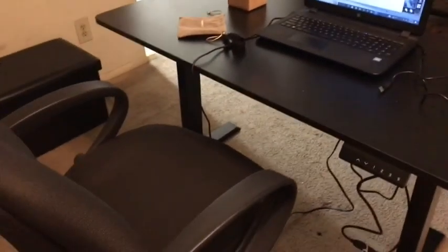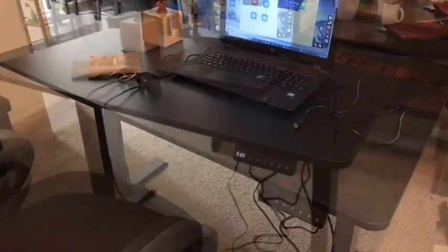The standing desk holds up to 180 pounds and has plenty of space for your laptop or desktop.